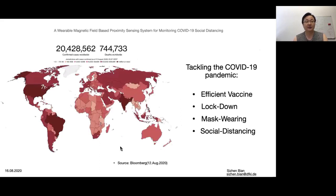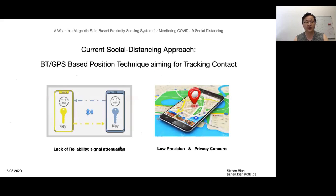This year is a very special year because of the coronavirus. There are several ways to tackle this pandemic: vaccine, lockdown, mass testing, and social distancing. We found that current social distancing approaches mostly use an app based either on Bluetooth or on GPS, which are not accurate enough for 2-meter social distancing.